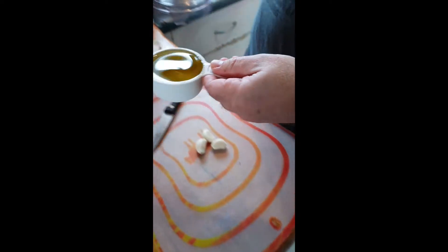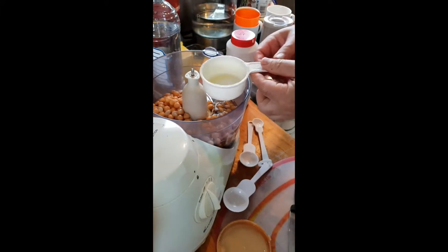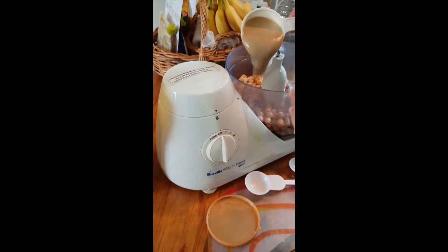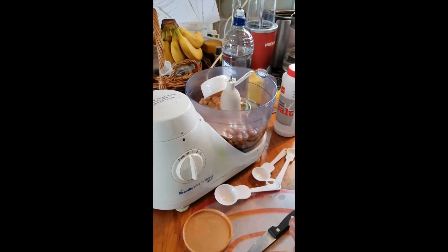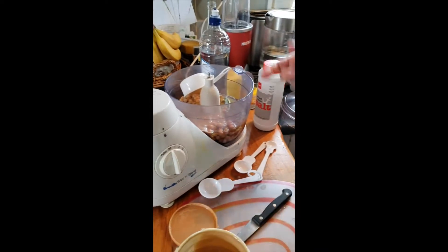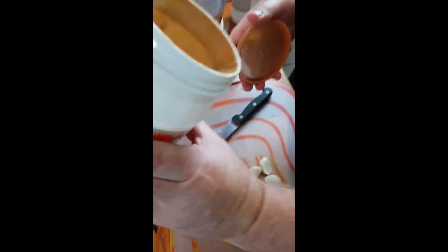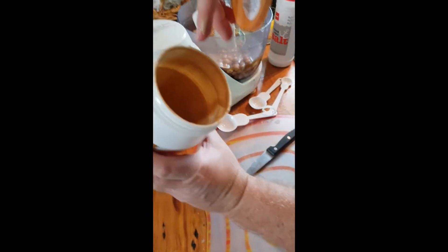First we do the oil — half a cup. What kind of oil? Olive oil. That's the only kind of oil there is. And half a cup of trena as well. Once the oil is in — we're putting it in a blender. Sometimes you have to stir the tahini first because it gets all gluggy.